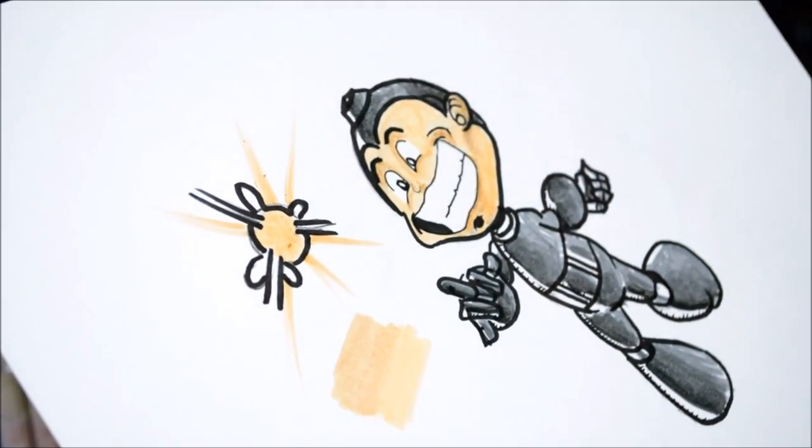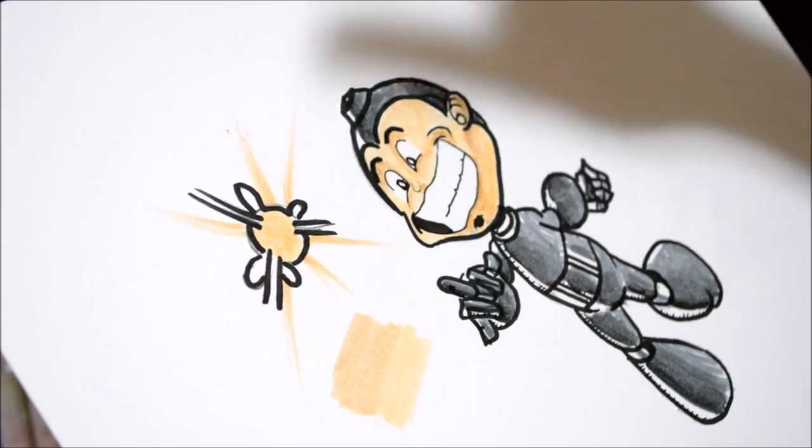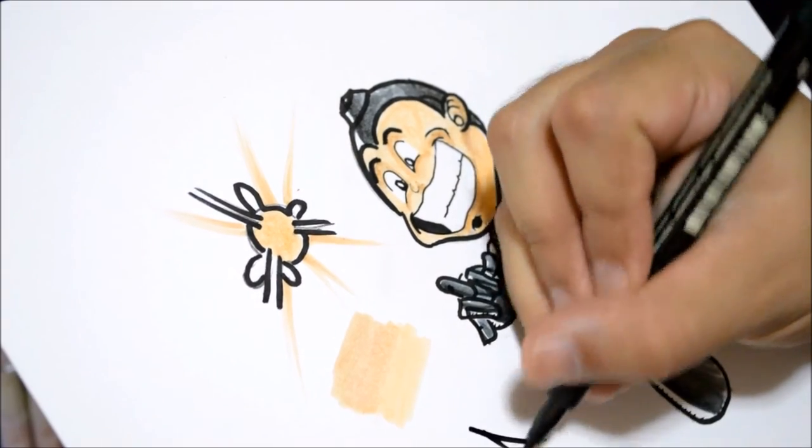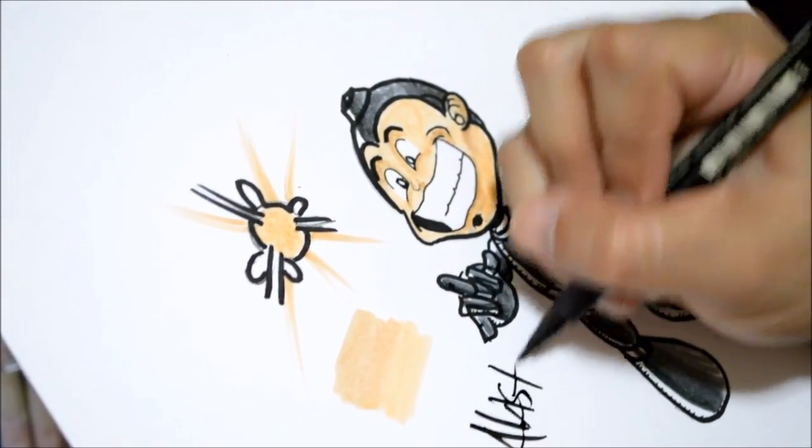The caricature is done! Hopefully you've learned something and go out and buy these markers — they're actually not that bad. I used to make fun of their blending abilities but someone gave me a tip on how to blend, and tricks of the trade is what I want to share with you guys. If you liked this video please give it a thumbs up and subscribe. Thanks for your support — see you guys later. Wait, I gotta sign my picture first, it's bad luck if you don't!